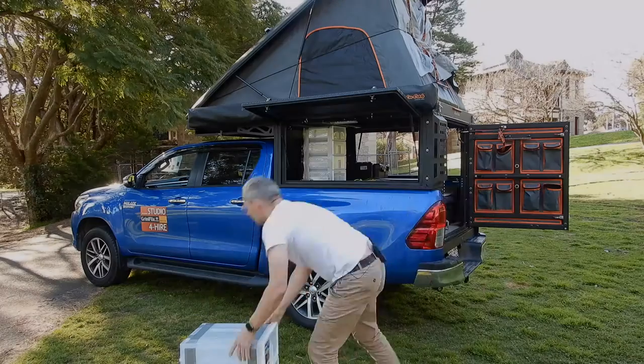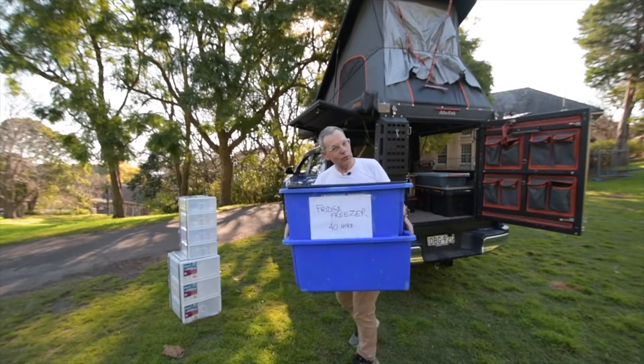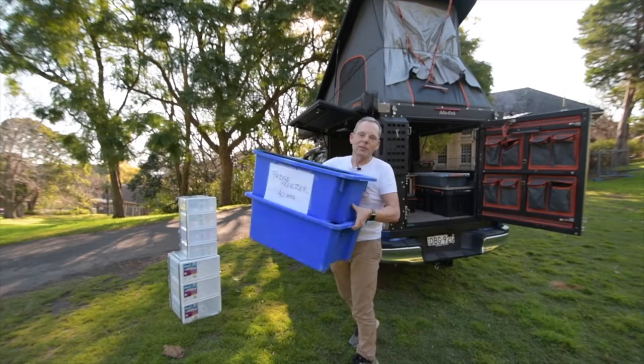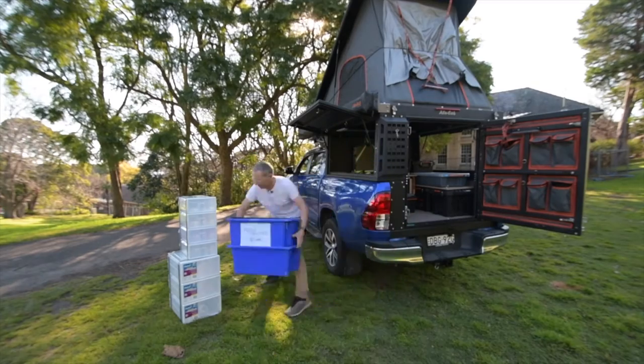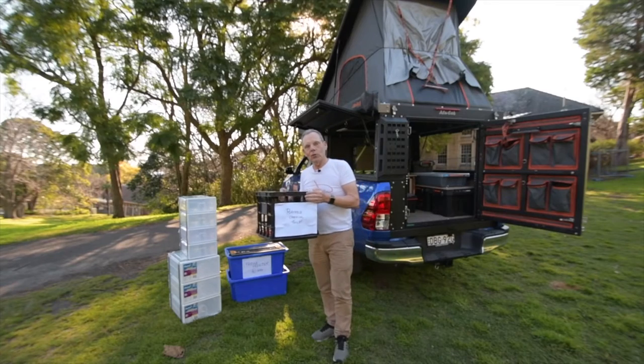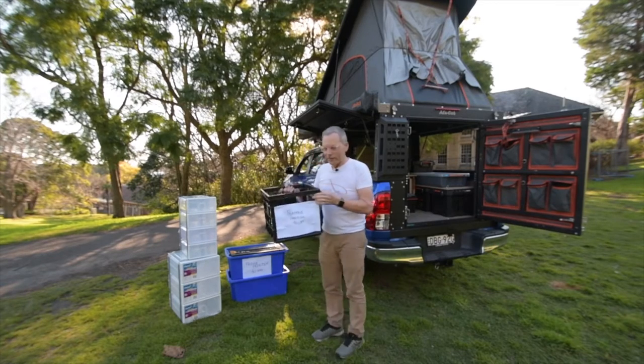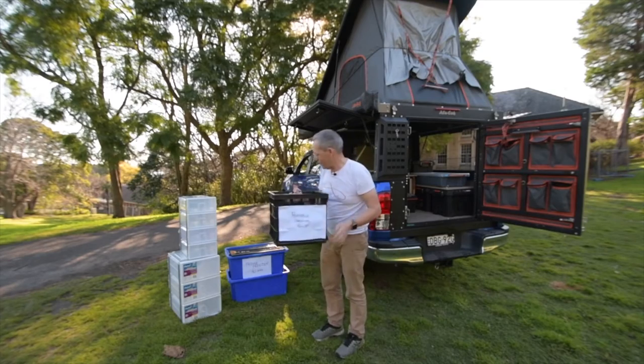Kitchen. Kitchen. This is a 40-litre refrigerator freezer - it's a make-believe one until I get the real one. A portable toilet, chemical toilet. I'll have a collapsible bush toilet as well, but until then, this is a make-believe one.